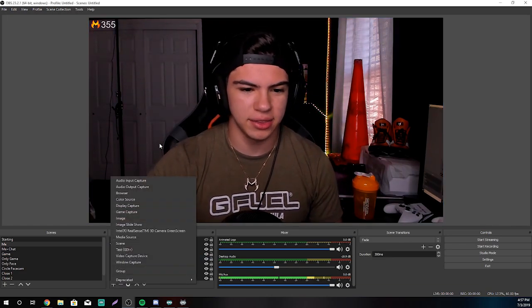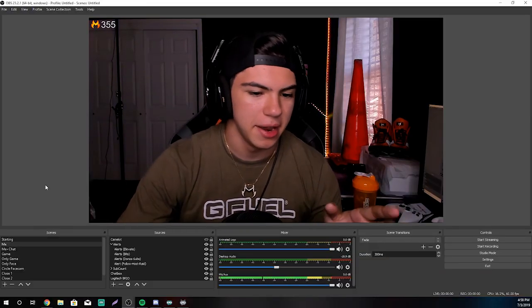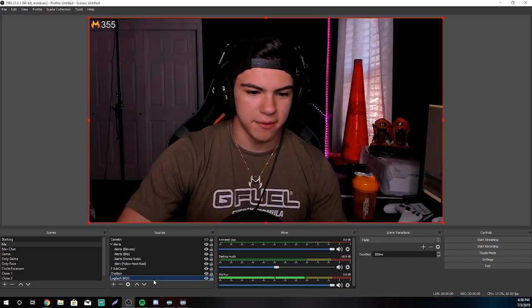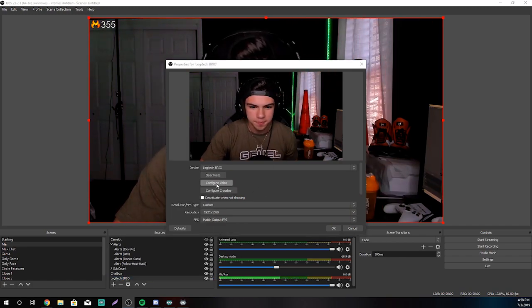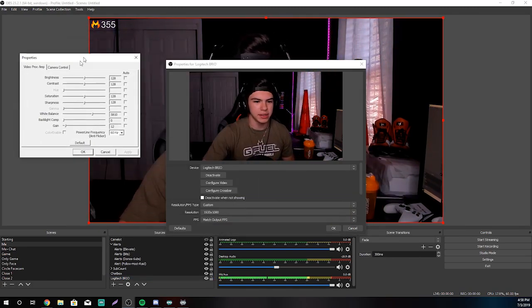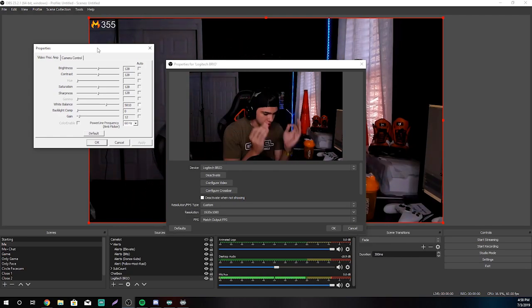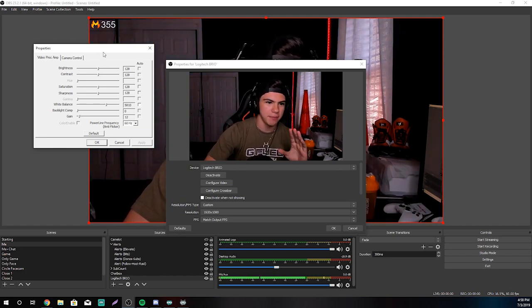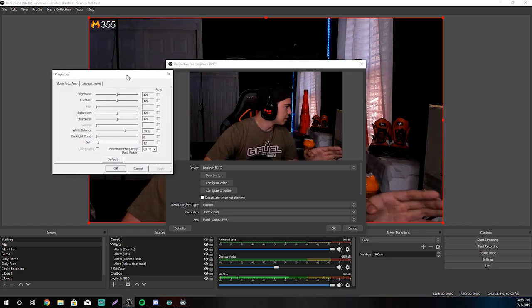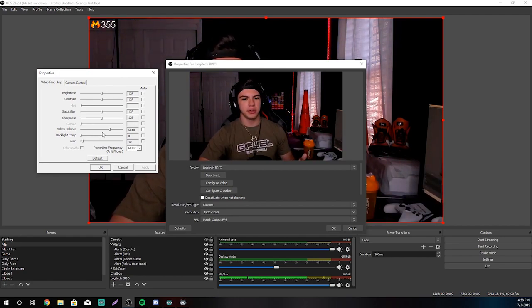A lot of people would just go ahead and add their video capture device and just be like, 'sure, this is my webcam.' No — you want to go ahead and actually double-click on it, or you could even just right-click and go to Properties. Click 'Configure Video.' This makes all the difference. If you think this is obvious, great. But believe it or not, there are so many people that have no idea what this is and never use it — and it makes a huge difference. If you go ahead and play around with these settings, you can make your stuff look amazing.